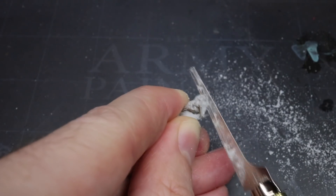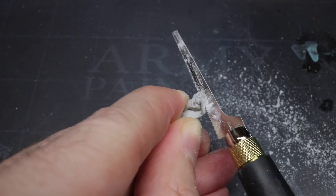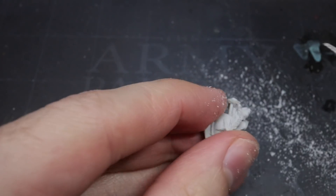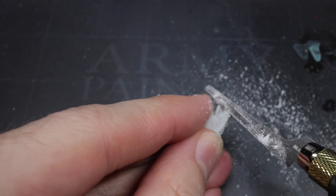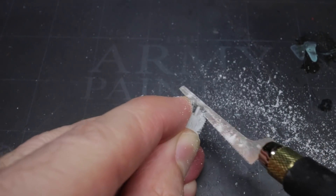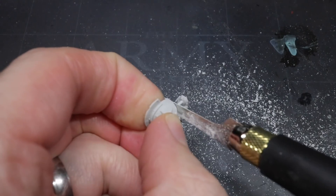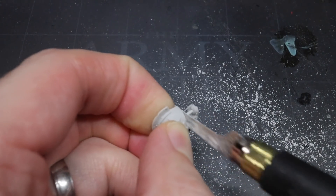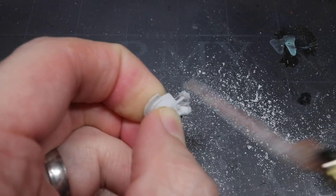With the whole right arm now removed, I began the delicate process of sawing and trimming away the arm from the shoulder pad whilst keeping the hanging skulls intact. I began by carefully sawing alongside the skulls, moving up towards the base of the shoulder pad. With this done, I started to saw horizontally beneath the bottom of the shoulder pad until the arm came free.